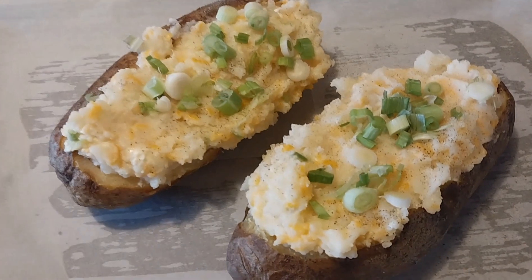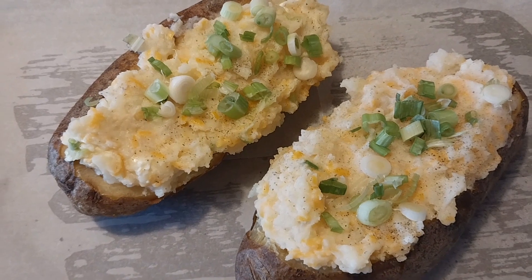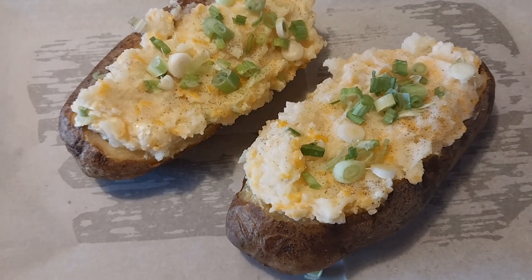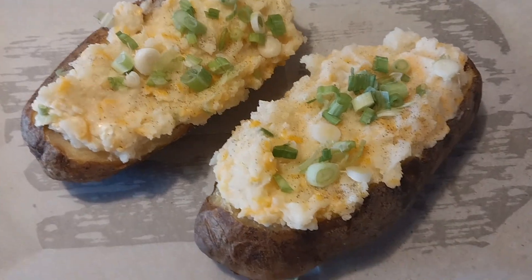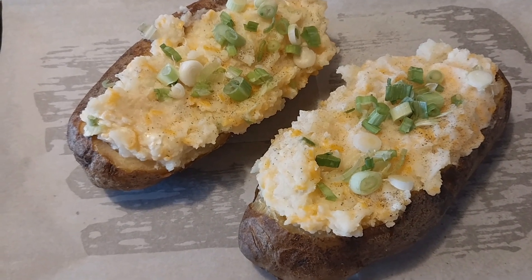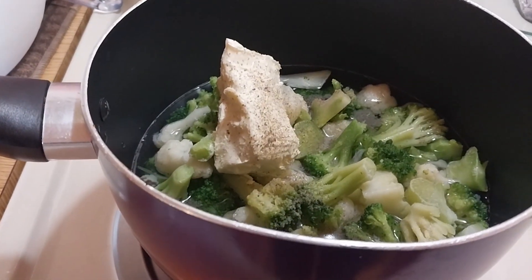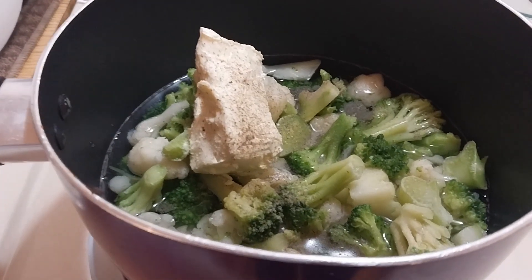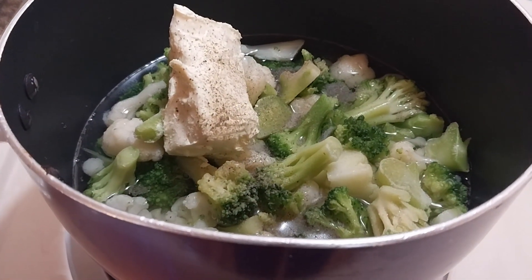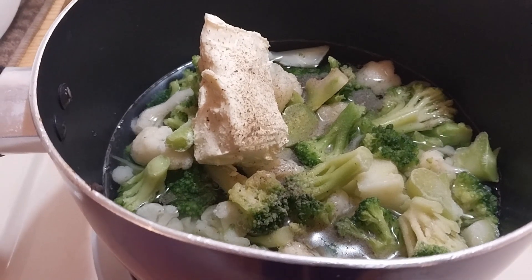My potatoes are stuffed and I put a little more chives on top. I've got bacon frying — I'll chop it up and put it on top. They're on a flat sheet pan with parchment paper, and I'll brush a little more oil on the outside of the skins to get them crispier. I also decided to fix a little broccoli and cauliflower — cut up and washed, with butter, salt, and pepper — and I'll season it with lemon pepper when it's done.